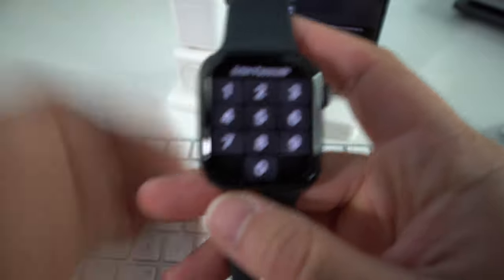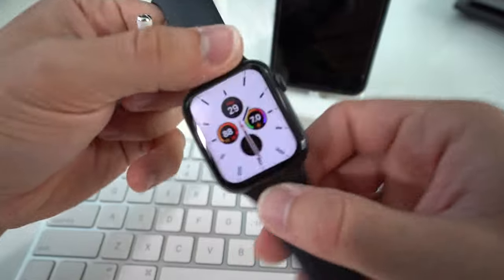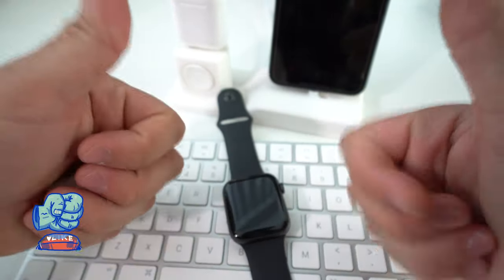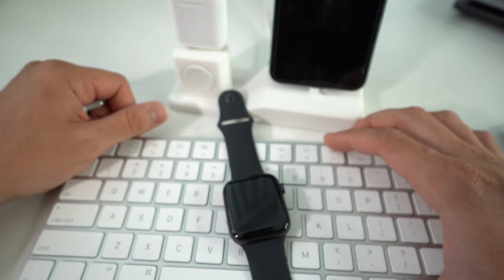And there you go. As you can see the music is playing straight on the AirPods from the Apple Watch, because the music is now stored on the storage of your Apple Watch. That's it for this video — go ahead and give it a like if it helped you out. I will catch you in the next video. And as always, peace.